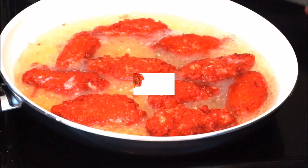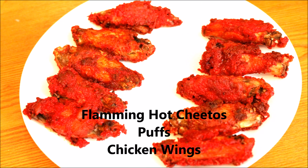And here you have it — flaming hot puffs chicken wings! Thank you guys for watching. If you like this video, don't forget to like and subscribe, and as always, keep cooking chefs. Bye!